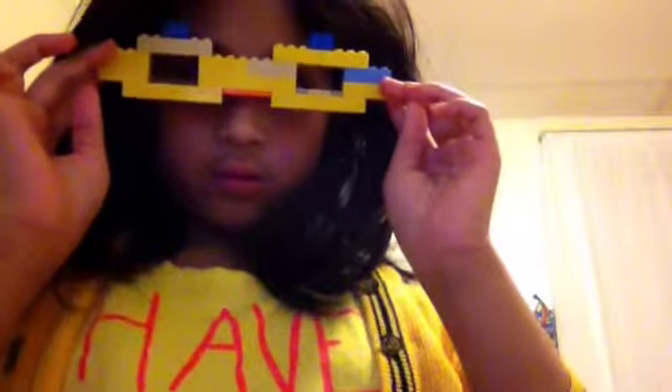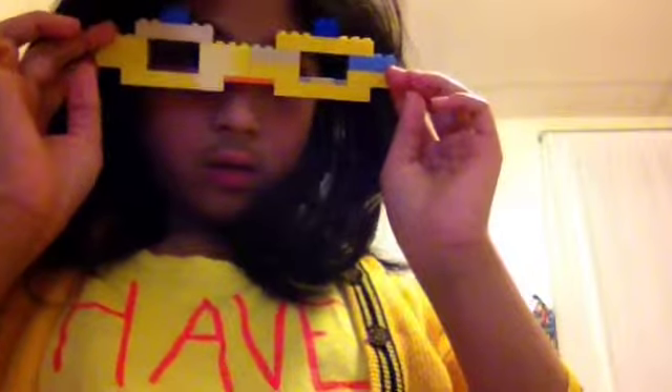Hi everybody! Today I'm going to show you my Lego glasses. I built them by myself and I put masking tape so it won't hurt my nose. Let me show you how to build them first — you can see two lenses, and when you go like that it's a reflection. These are cool glasses I made. First, let me just break this apart.